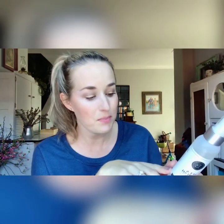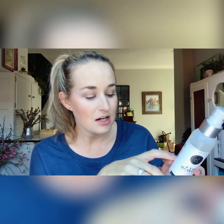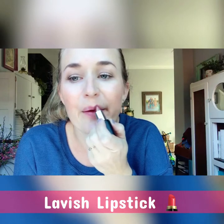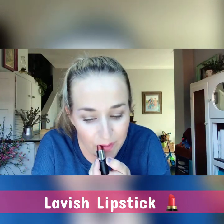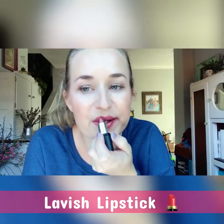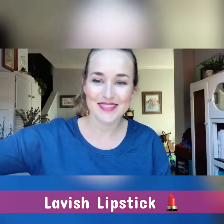The final step is the Set and Refresh spray — it's hydrating and the ingredients are so good for your skin. I use it even without makeup. It contains green tea, black willow bark extract, neroli flower oil, and jojoba oil. Just spray it on top of your makeup to make it last all day or refresh at any point. For lips, our lipsticks have a vanilla scent, go on very creamy, and come in gorgeous colors. This one is called Lavish.